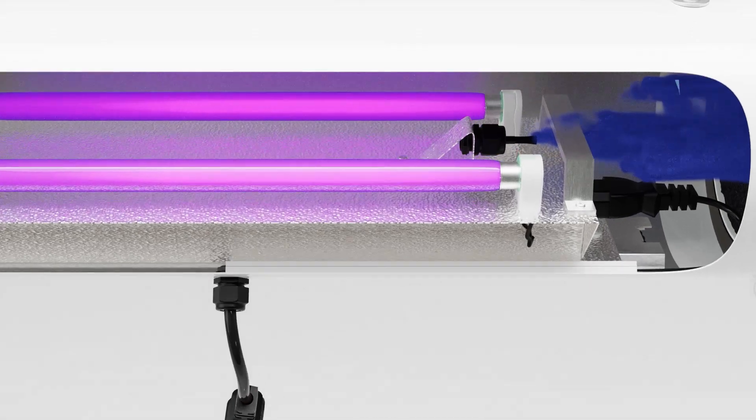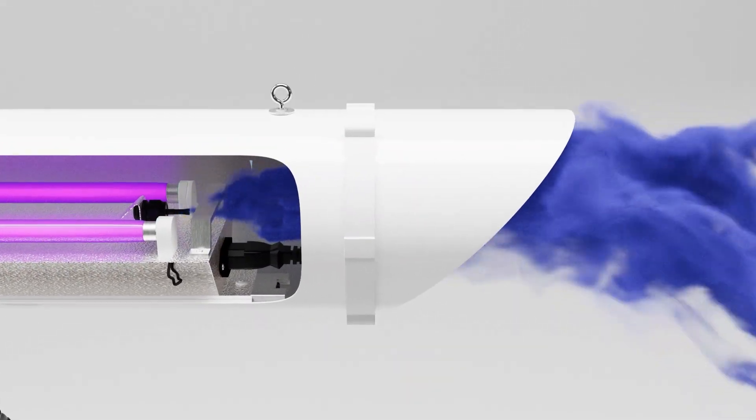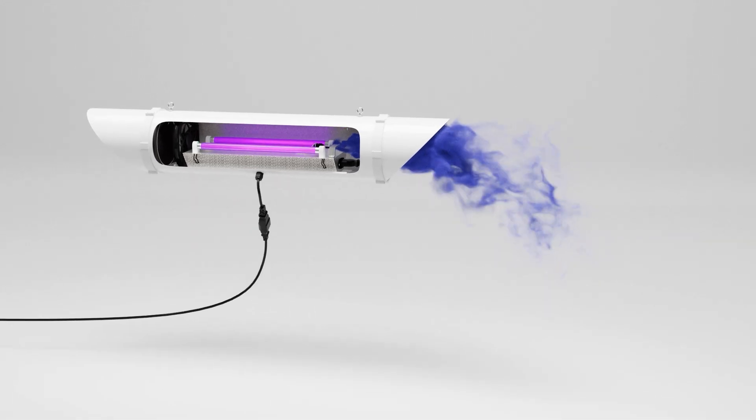Thirdly, there's this little device here, which is an ioniser. What this does is collect static electricity. This static electricity attracts all dust particles. As they're blowing through the unit, they just fall directly to the floor and won't get blown around your room.